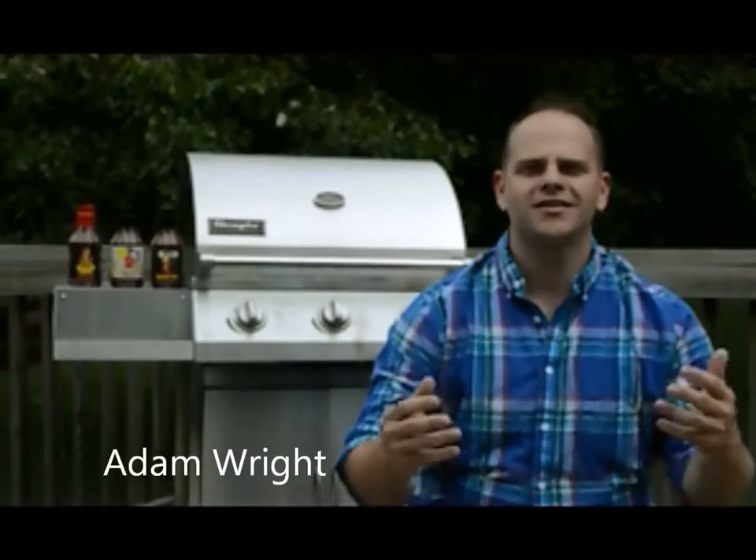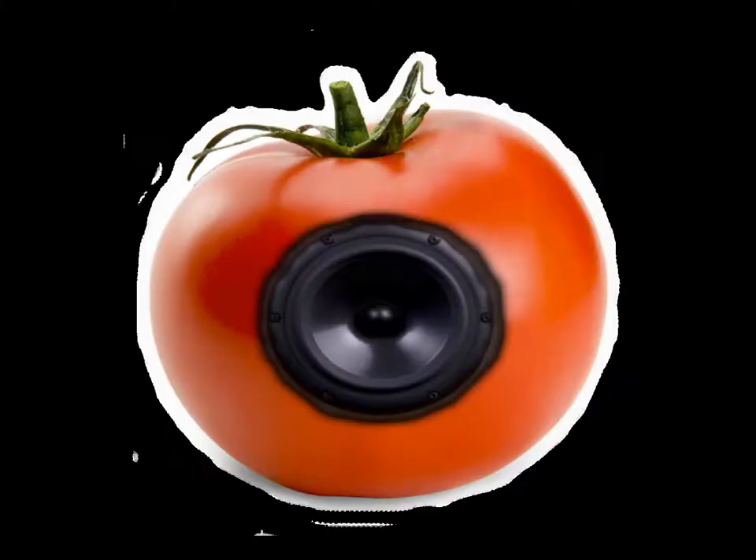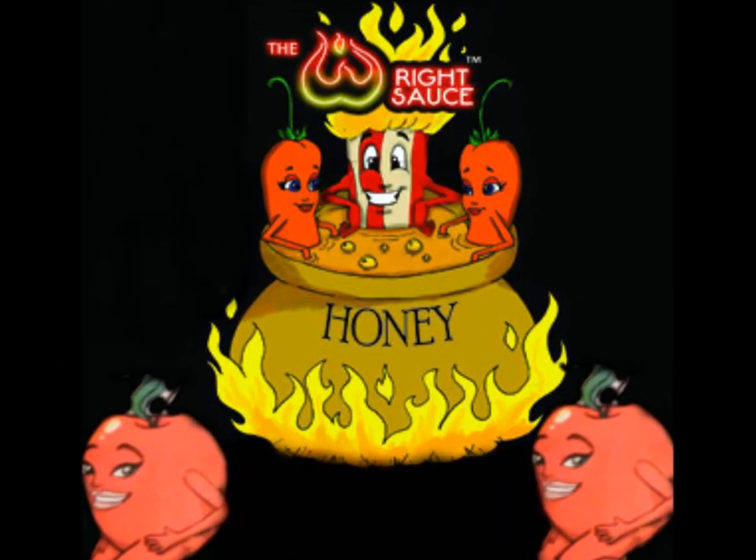Hi, I'm Adam Wright. My product is the Wright Sauce. The Wright Sauce is a tomato-based barbecue sauce that incorporates naturally sweet honey, delicious habanero peppers, crisp, delicious apples, and the best ingredient involved, smoky, savory bacon.